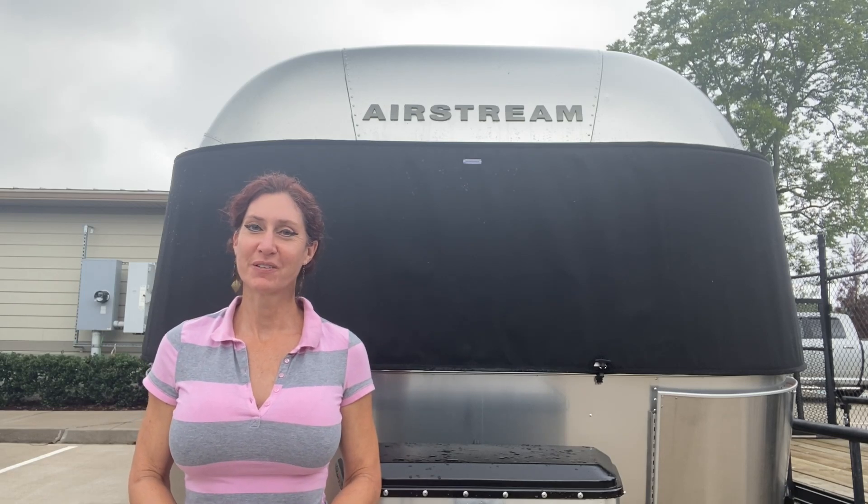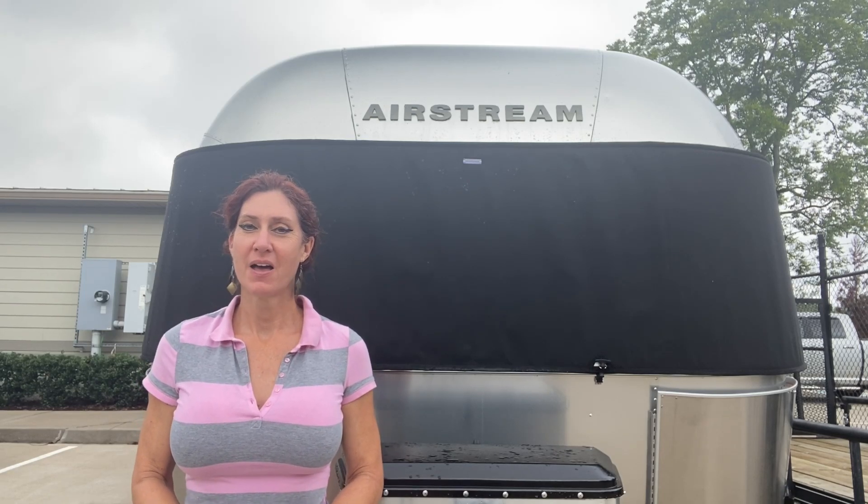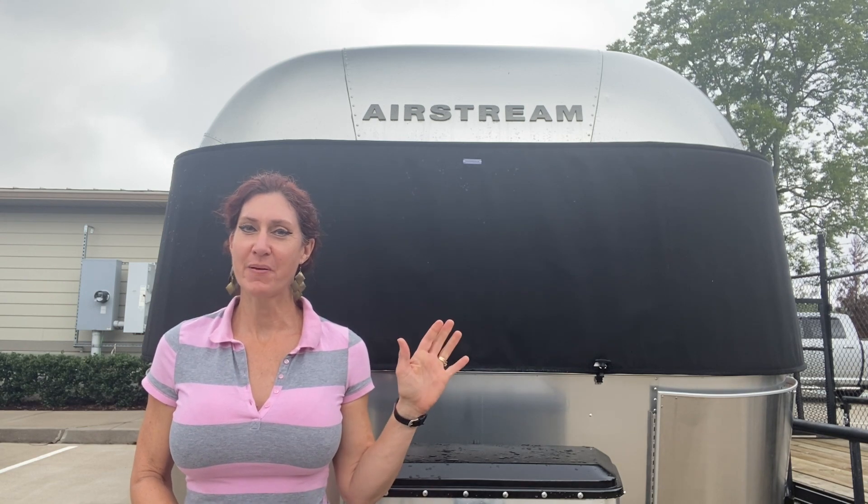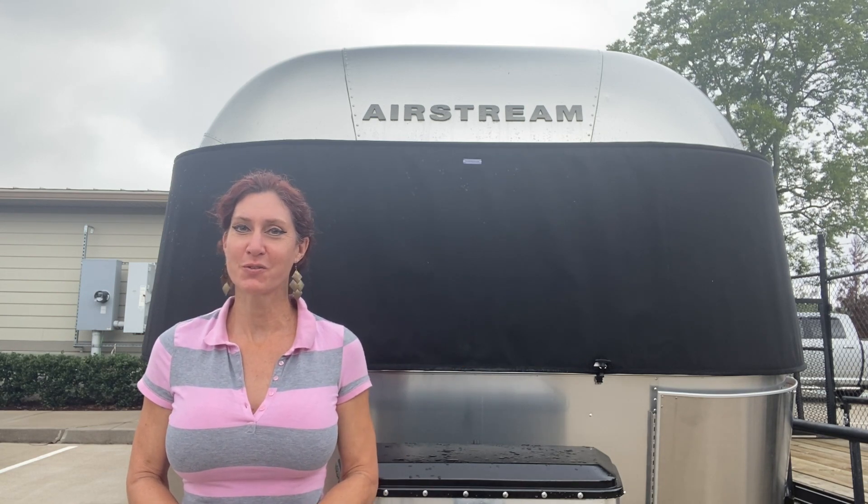Hi, this is Melanie Leslie, owner of CoolCustomCanvas.com. I'm going to show you how quick and easy it is to put one of my protective padded window covers on your Airstream travel trailer.